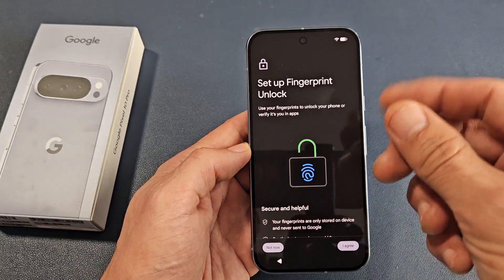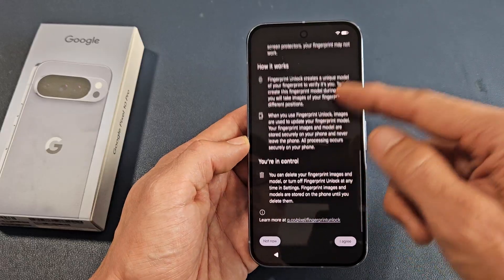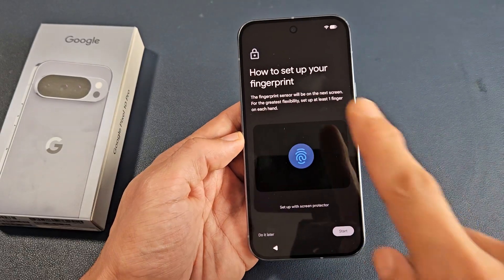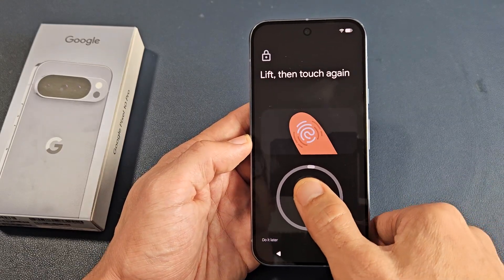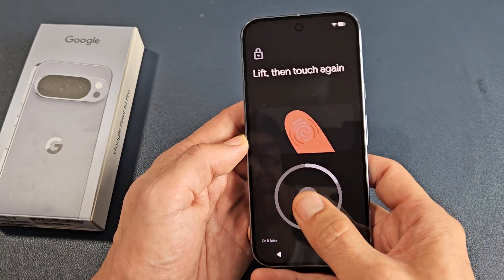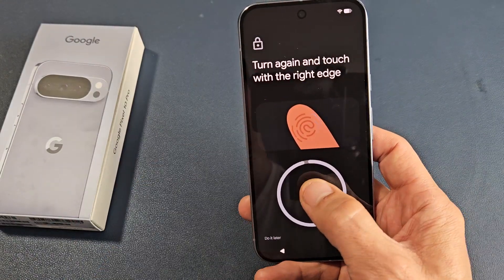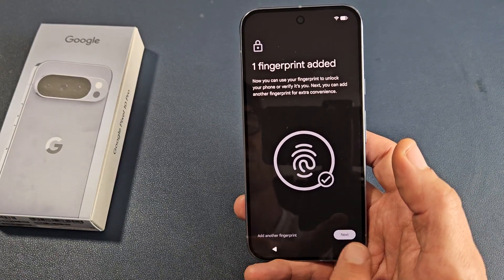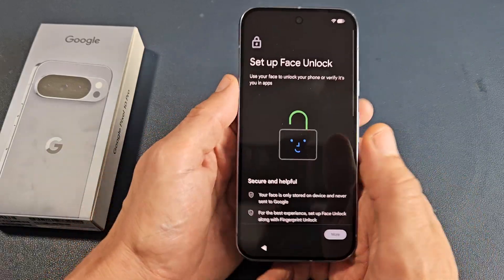Set up fingerprint — basically a fingerprint unlock. You can set this up now or do it later. I'm going to do it now, so just scroll all the way down. Down here it says 'I agree,' tap right there, and then tap on start. I'm going to use my right thumb. Just keep going until that circle goes all the way. So that's one fingerprint added. You can add another one, or do it later. I'm good with just one, so I'm going to tap on next.